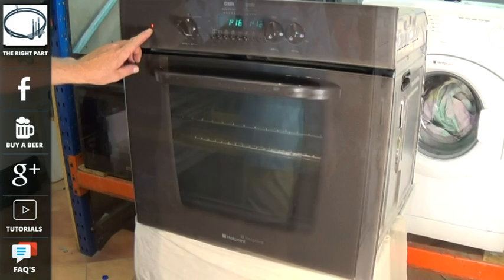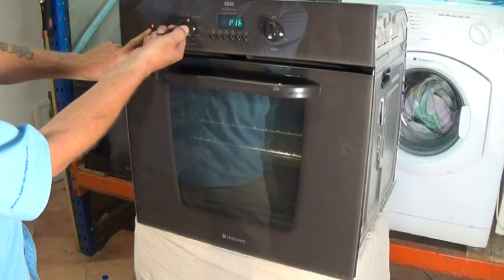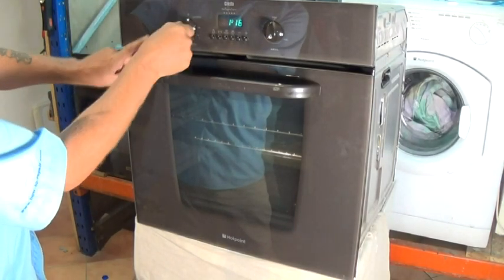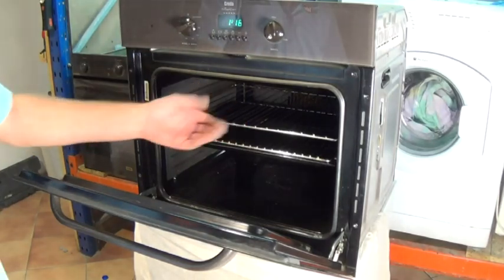Now we'll leave the cooker on for a few minutes. We can now see the thermostat is cycling, meaning it has got to temperature. When the light goes out it is already at temperature — and there we go.